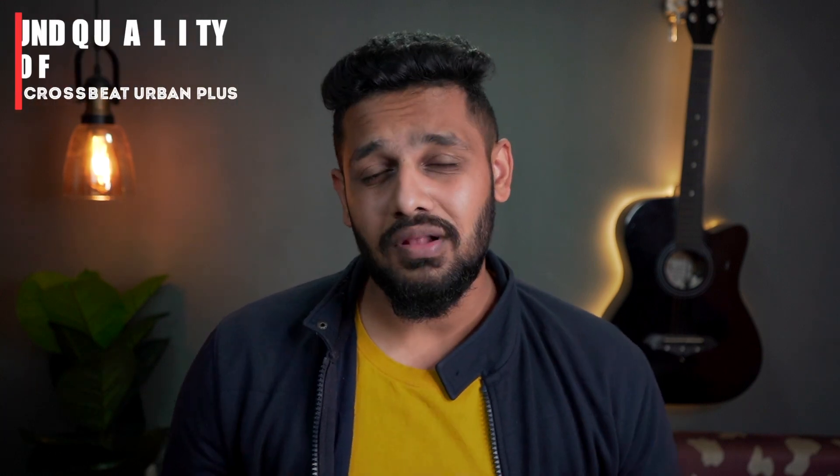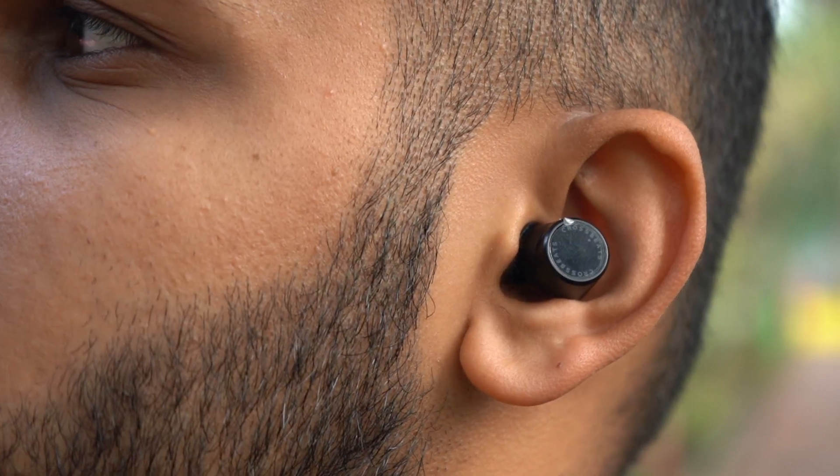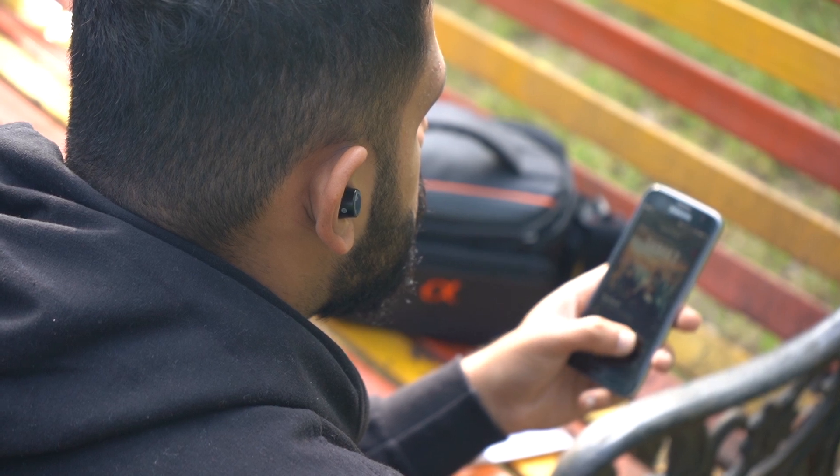If we talk about sound quality performance, the sound quality is very top notch, especially for people who like clarity. The highs, lows, and mids are very properly maintained. The instrument separation and background detailing are very sharp. No doubt, sound quality is very good. If I talk about the bass, you will get a little bit more than average. If you like heavy bass, you will get a little more. The loudness is very optimized, and if you are listening to bass, you will not be disappointed.